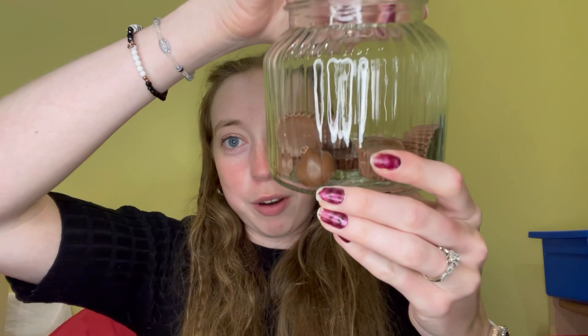We have a little bit of a problem — I did not anticipate this. This is what it looks like right now: I still have a lot of room and not a ton of candy left. I'm going to have to go grab my Hershey Kisses and start mixing those in. I'm glad I got those just in case. I'll be right back.